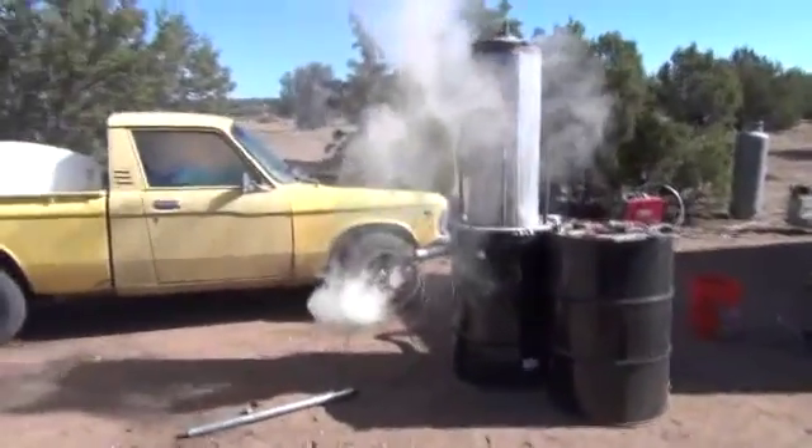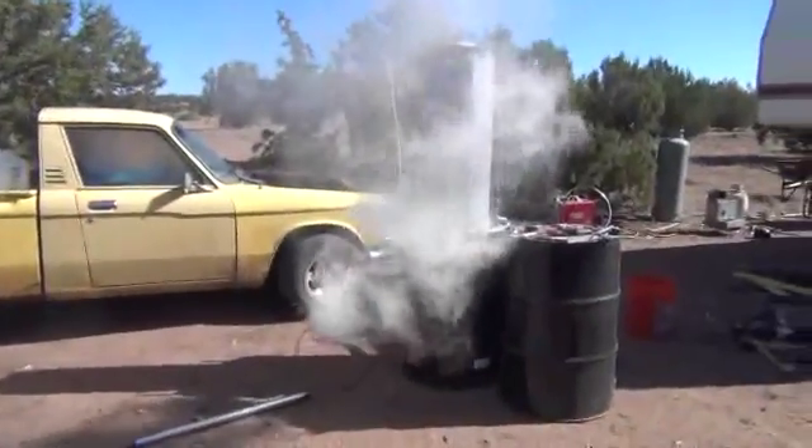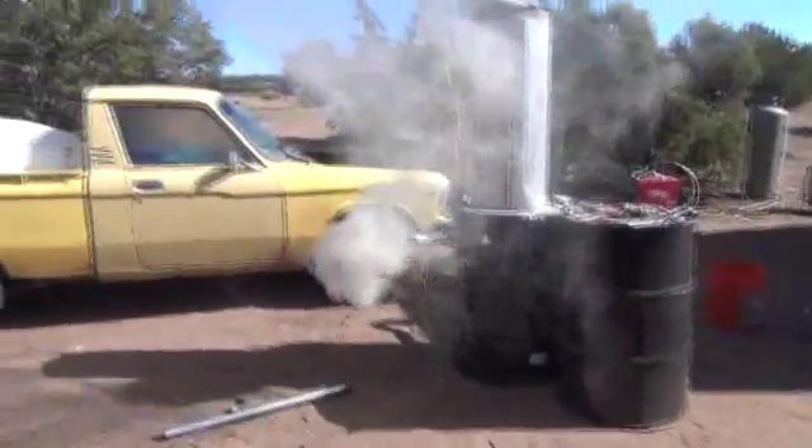Alright folks, Mr. Teslonian back here again on the final episode of how to construct the reactor part of our truck conversion. You'll notice I've got smoke rolling out of that fan there. I've loaded it with wood and let it run for about the last seven minutes or so.